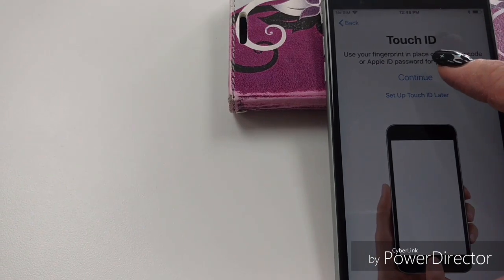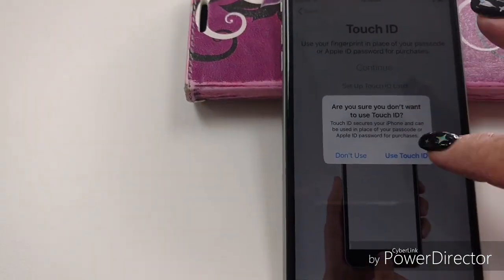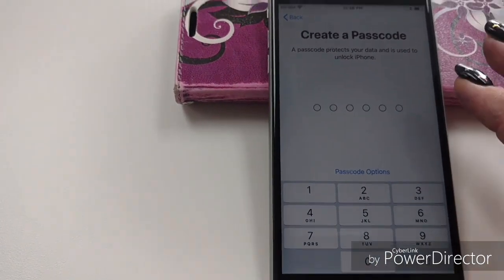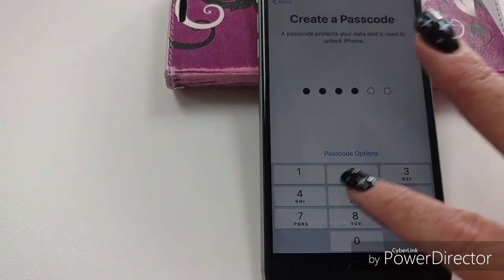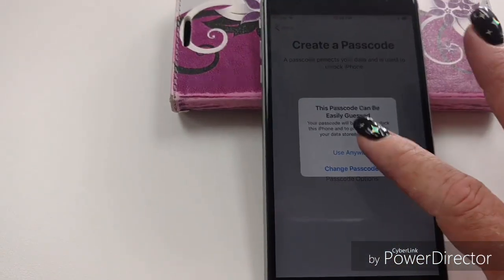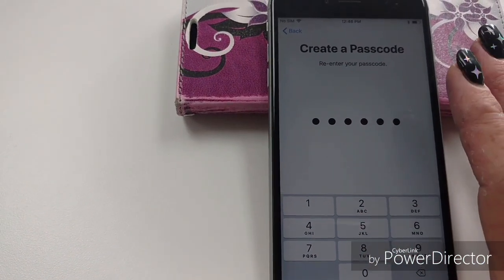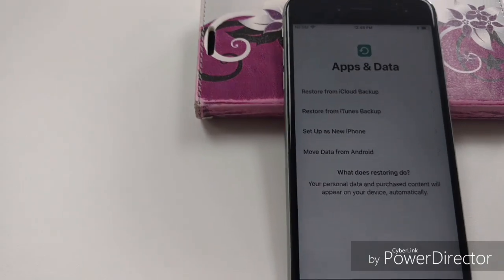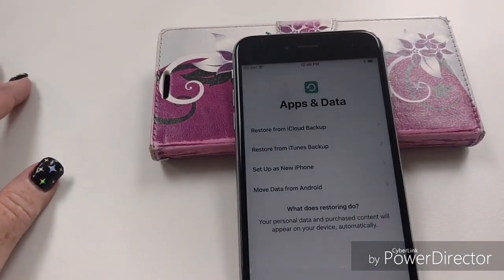Touch ID — we're going to go ahead and set that up later because that's very time consuming and that's not what this one's about. You're going to have to make a passcode. For ease we're going to do 1, 2, 3, 4, 5, 6 and yes, use it anyway. Make sure it's a passcode that you can remember because every time you open the screen on your iPhone you will need that.